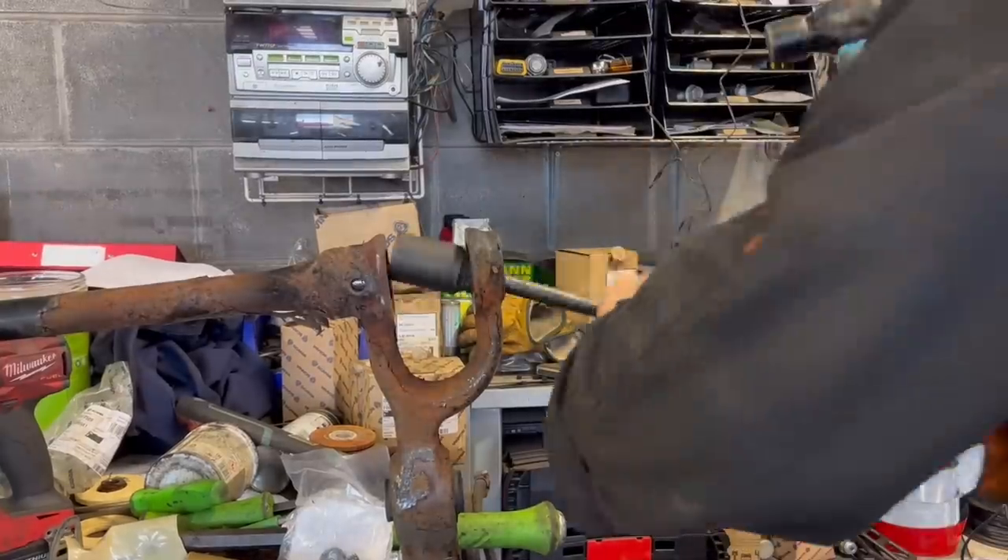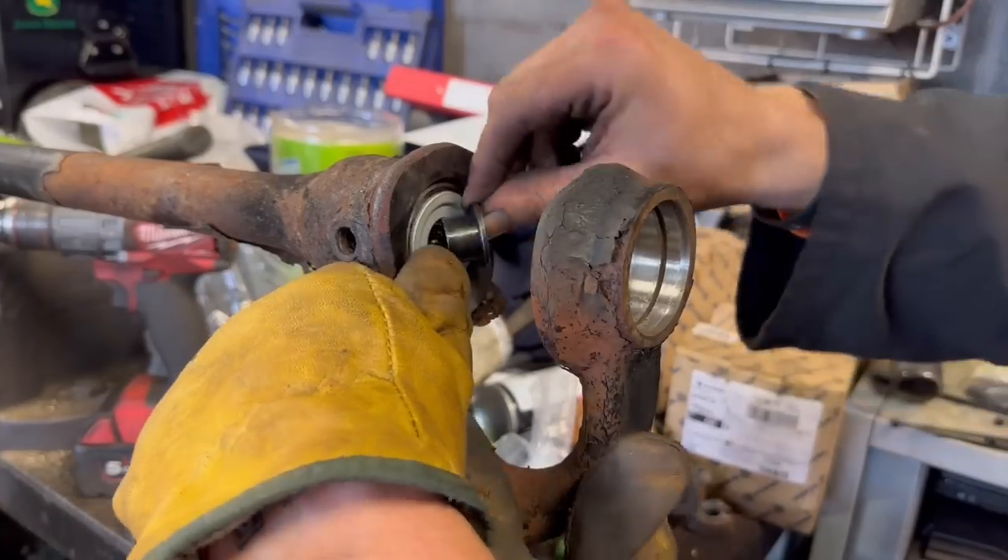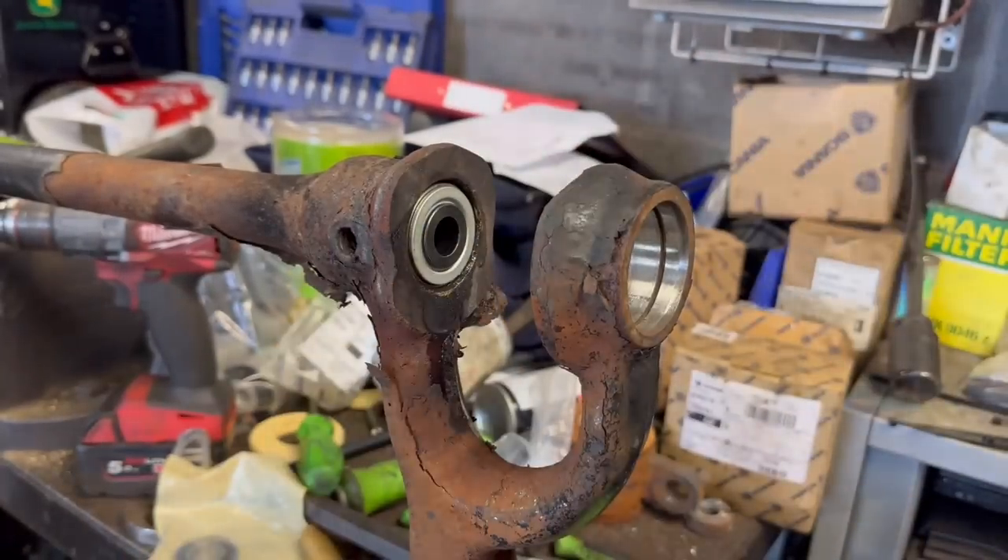Now just pushing the bearing in. Hammer it in with a wee brass punch, and then for the rest of it we have a big socket. Keep lubricating it up, just put the finishes on it.